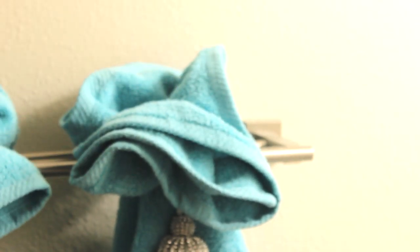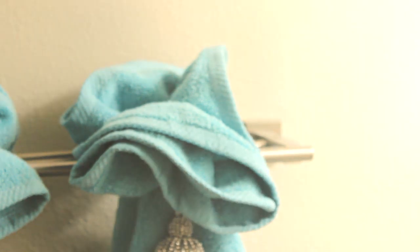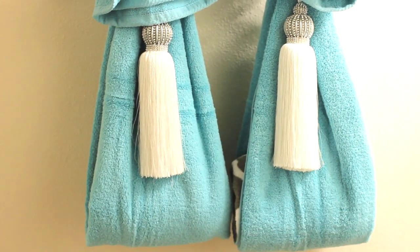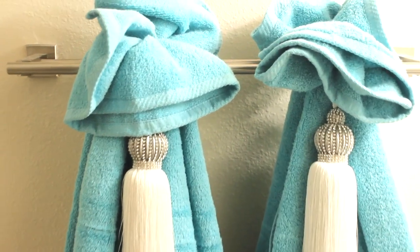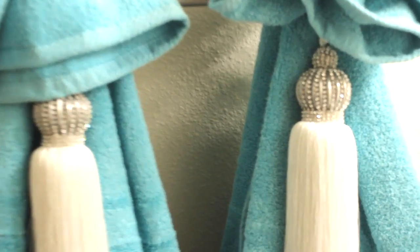And there you have it — the decorative towel on my towel bar. It's just that easy! When I open my door to this half bath, this is the wall that you see, and it gives it that wow factor. Just in case you missed it, these tassels I picked up from Hobby Lobby a couple of years ago during the Christmas season.